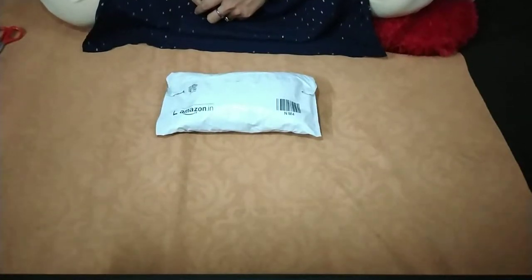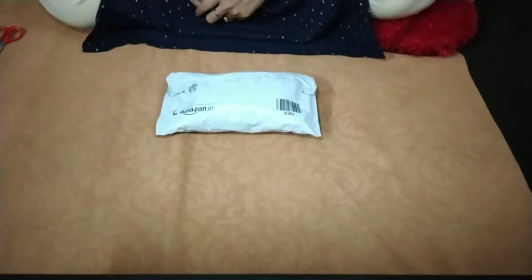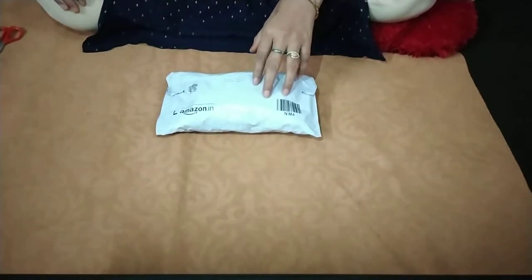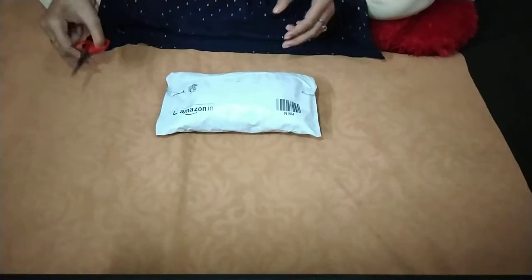Hello friends, welcome to my channel. Today, with my unboxing today. Friends, today's product I ordered from Amazon. And today, I ordered warm socks.